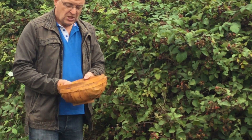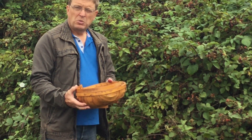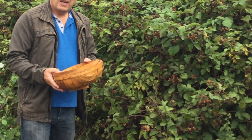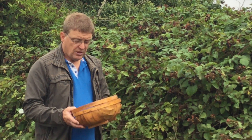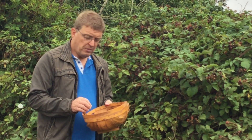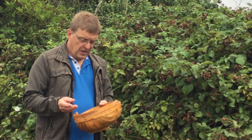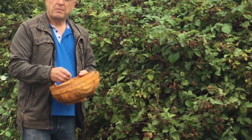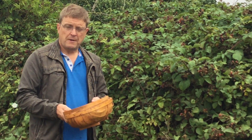Never pick the mouldy ones. Use them as quick as you pick them — pick this morning, cook this afternoon. Put them in the fridge if not, as their flavour loses a bit and they go a bit mushy and they're never as good. Try not to pick them in plastic bags, because once you put them in a plastic bag you can't get them out again without smashing them. And try and go through them and take the stalks off when you pick them, because afterwards there's a lot of messing around.